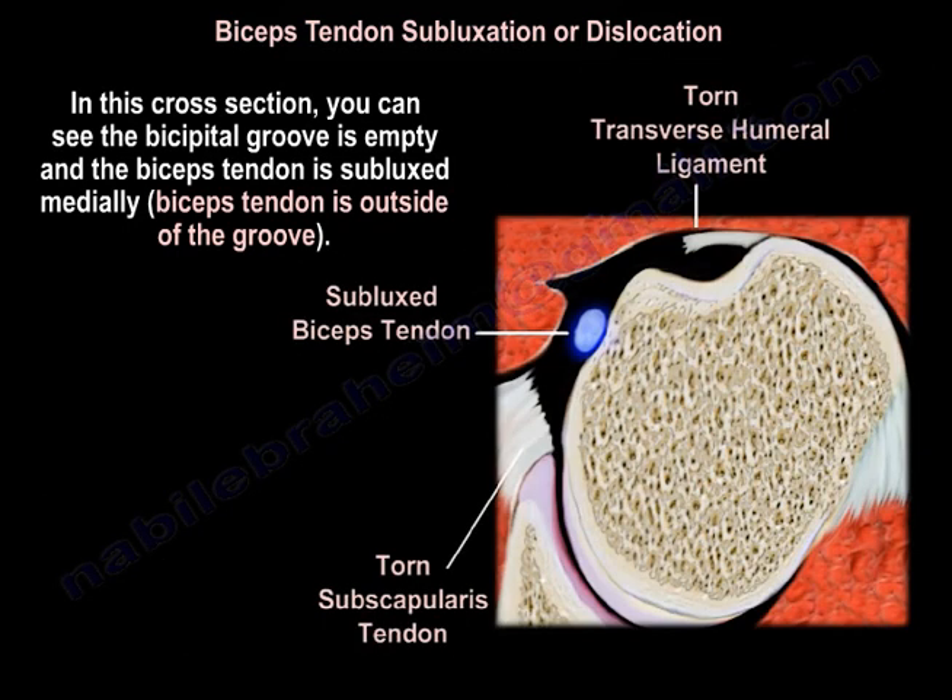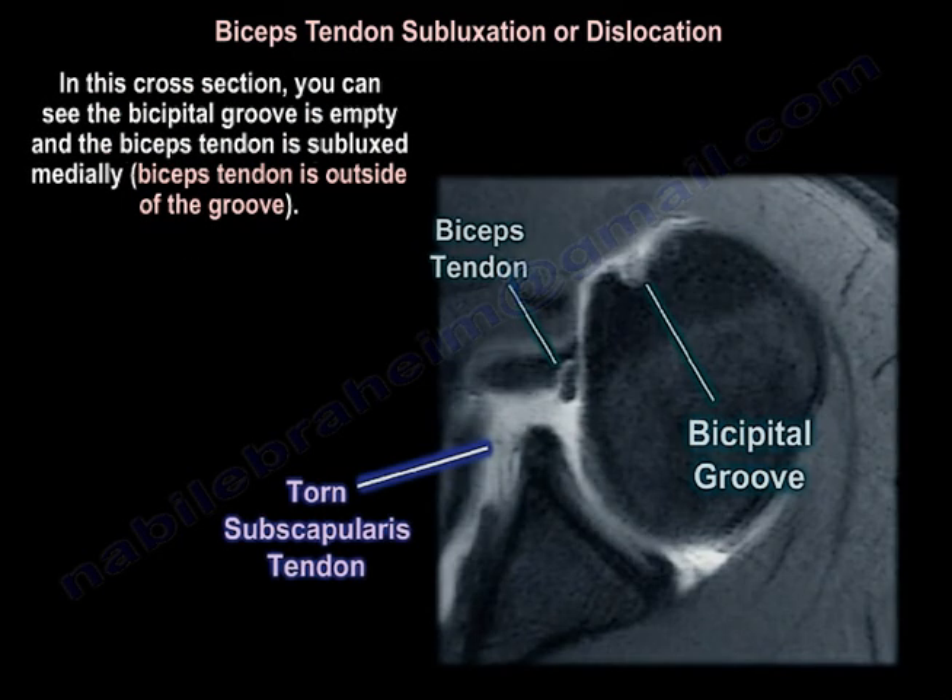In this cross section, you can see the bicipital groove is empty and the biceps tendon is subluxed medially. The biceps tendon is outside the groove as seen in this axial view of the MRI.